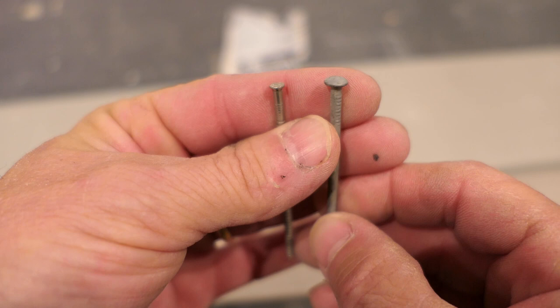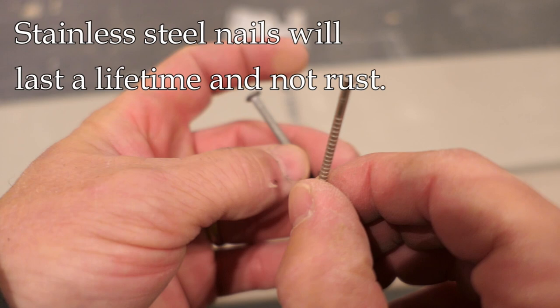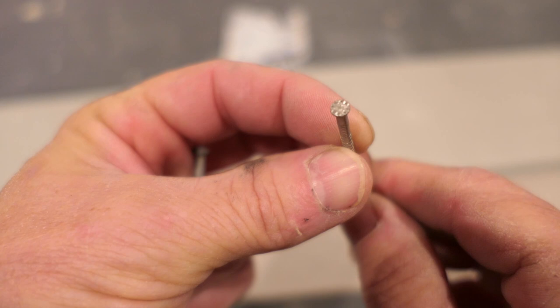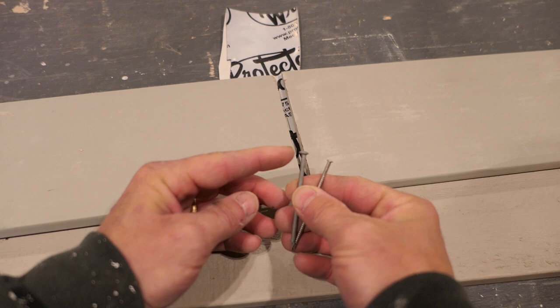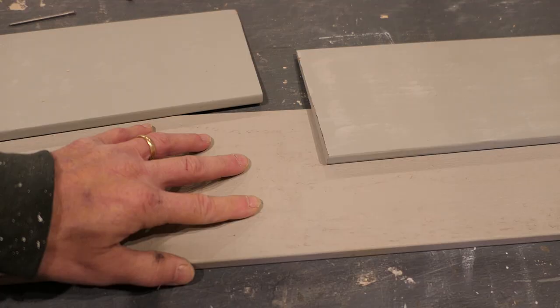However, over time the galvanized nail will rust — if it's not kept well painted, eventually the galvanization will wear off and you'll get rust. The other nail, by contrast, is stainless steel. It has a more modern look, so it may not be appropriate for historical work, but it will last longer and never rust. We're going to be driving both of these nails by hand with a hammer — you do not want any power-driven nails in wood siding like this.